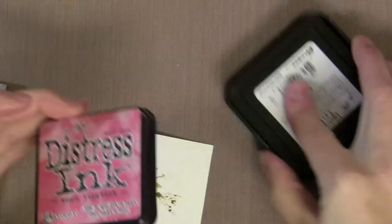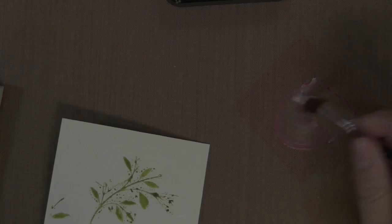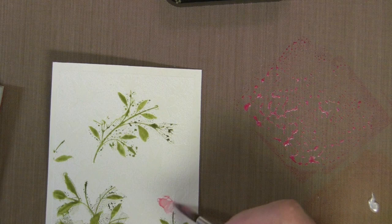Now I'm using Lipstick and Spiced Marmalade Distress Inks right onto the craft sheet, and again squirts of the White Liquid Pearl right onto it, adding a little water off to the side, then picking up with my brush and painting this onto the flowers. You'll see it goes on kind of light at first, but I can go back and do another layer when it's dry,